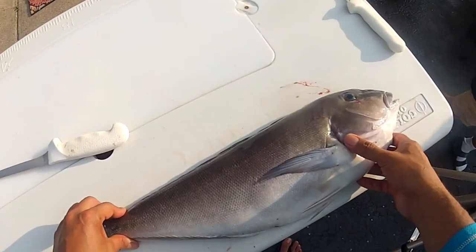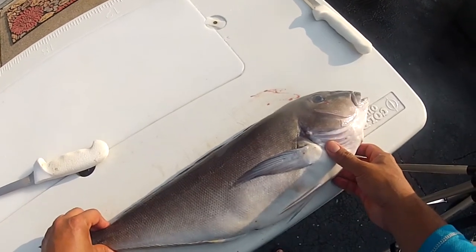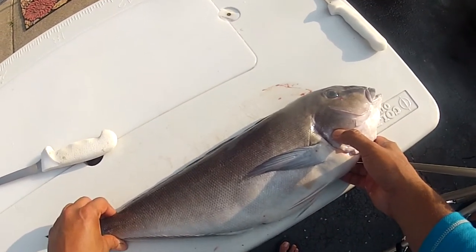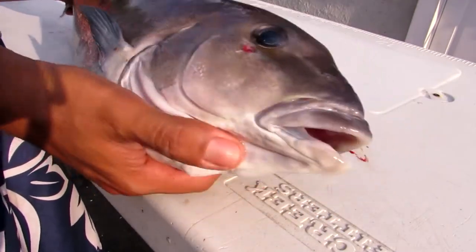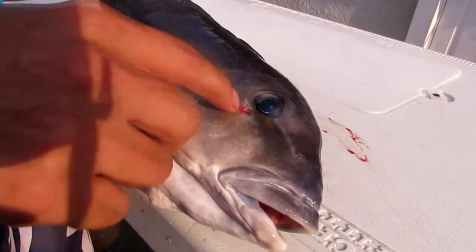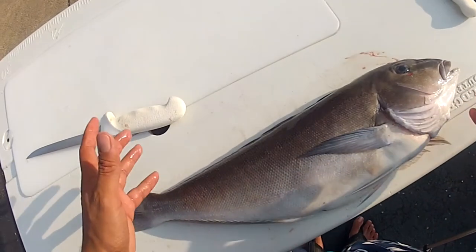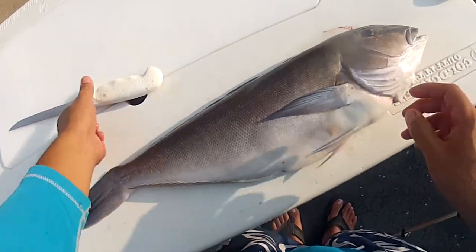He even caught some that were over 30 inches, and there were a couple that were close to the world record — which I believe is 23 pounds and some change. Here we have a beautiful representation of the blue line tilefish, known for its distinct blue line right underneath the eyeball. We'll use the same fillet technique on golden tiles since it's basically the same body structure.